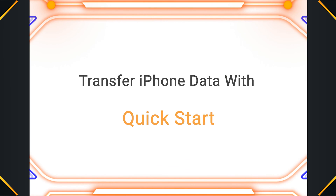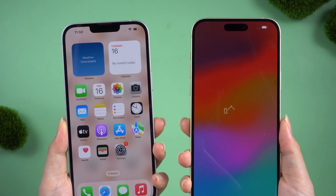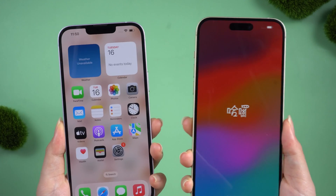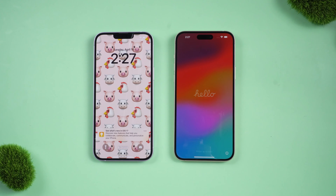Transfer iPhone data with Quick Start. The first thing is to keep your two devices close together. Because the old device resets, we need to follow the prompts to set it up. Be sure to maintain a good internet connection during this time.